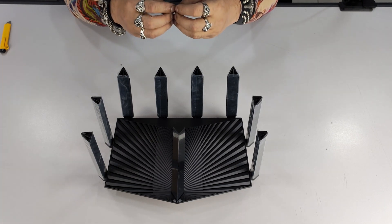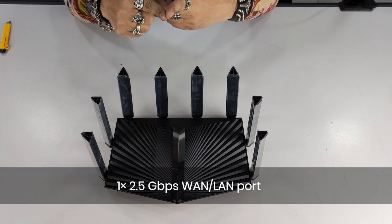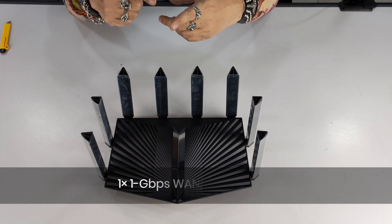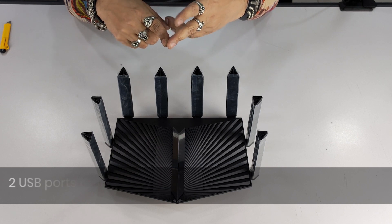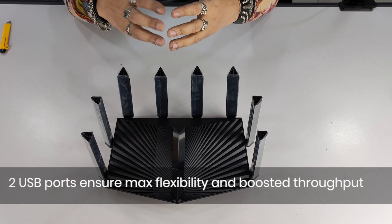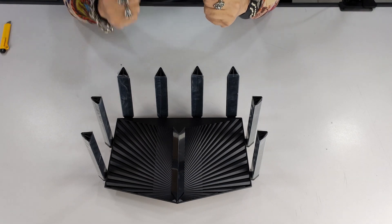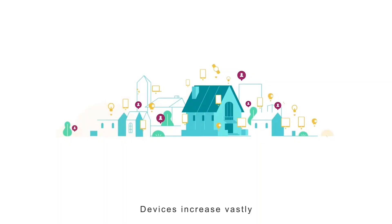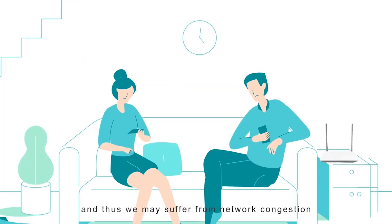I define it as ultra connectivity because it has one 2.5 Gbps WAN port, another 1 Gbps WAN port, three gigabit LAN ports, and two USB ports to give you flexibility and the boosted throughput your connectivity needs. For a heavy-duty work environment, a very tech-friendly house, or for gamers — perfect hardware to have with that kind of performance.